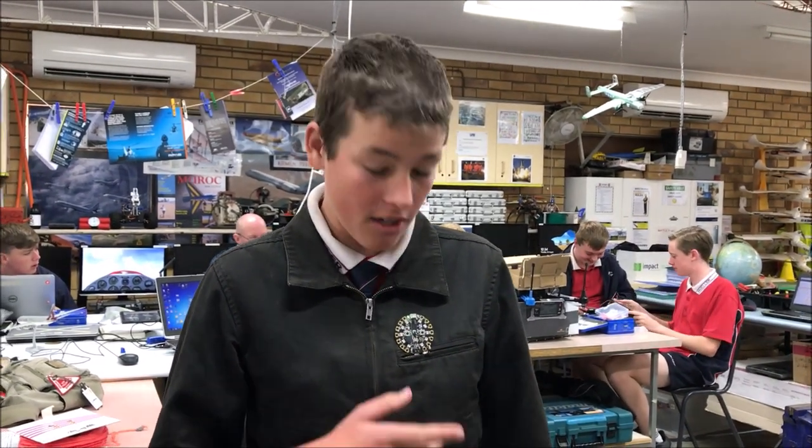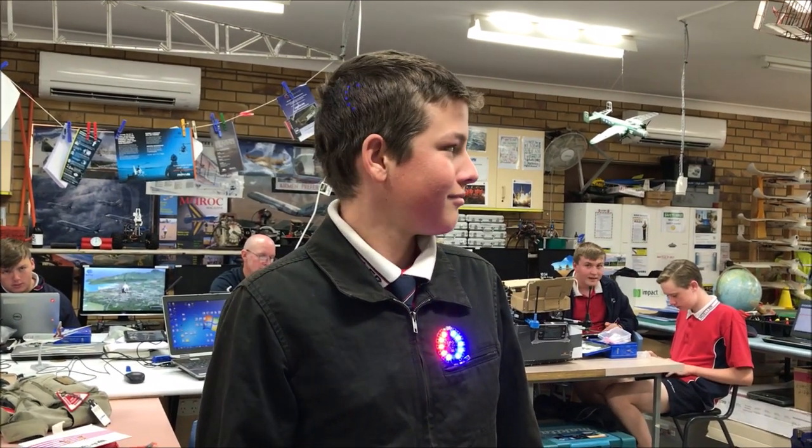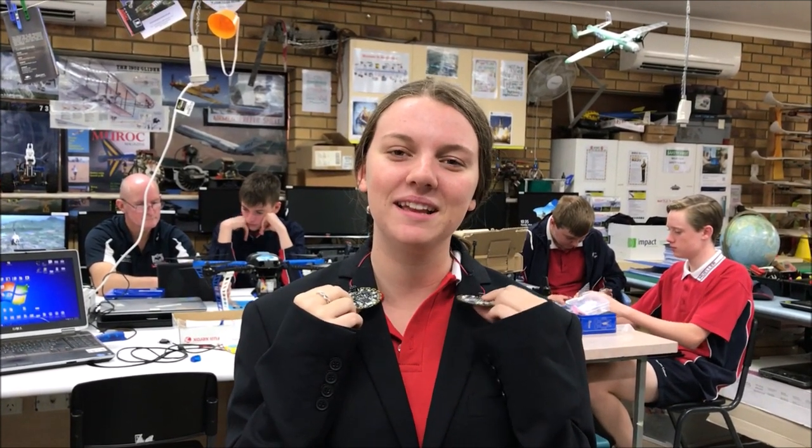This is a little Circuit Playground Express board. It can light up if you press the button, and it can also play a song. These are my two Circuit Playground Express boards, and through infrared transmitting, I can just press one button and they both come on.